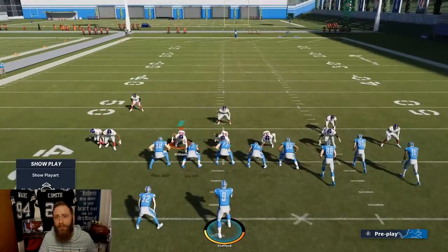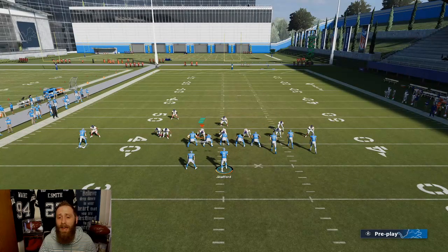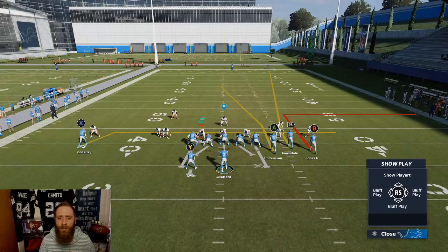Against cover three, go ahead and block the running back, take X and put him on a drag. Against cover three you will need to put B on a flag if you have HRM; otherwise you can just smart route to an out route and that will work as well.